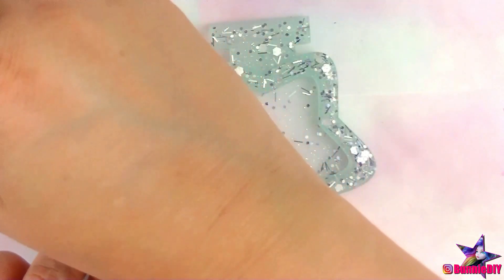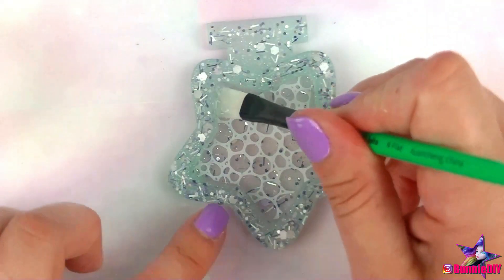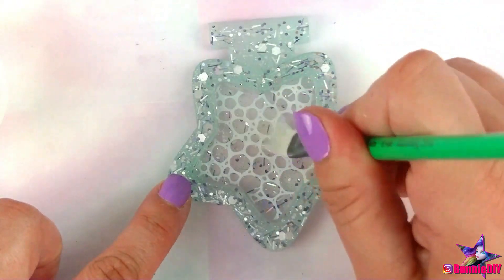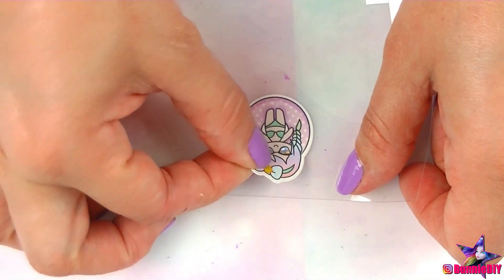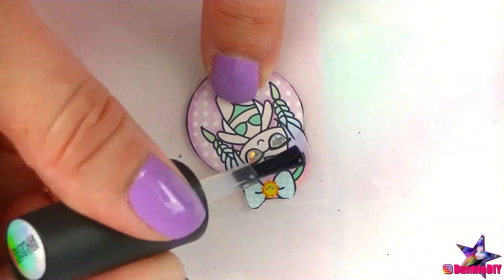I added some film to the inside of the star that looks like water. This film came in the April elves box as well. I applied it with some UV resin on the bottom and another layer of UV resin on top. Then I added these really cute stickers to some shaker film and coated them in UV resin so that they can float around in the shaker without getting ruined.